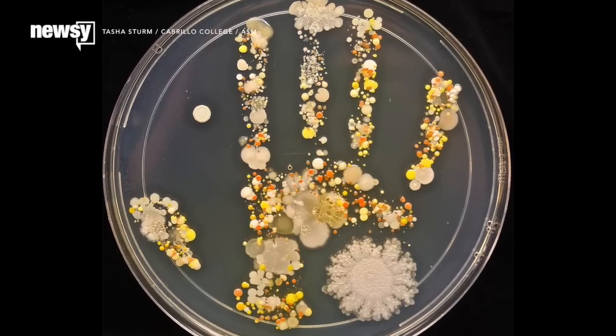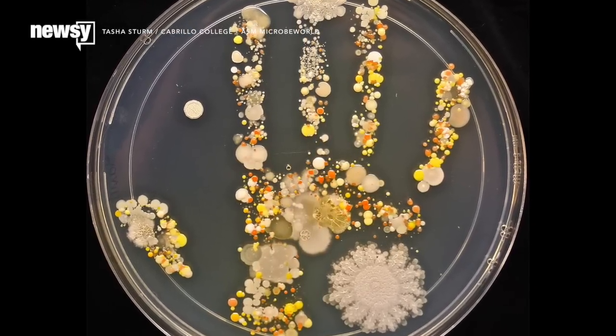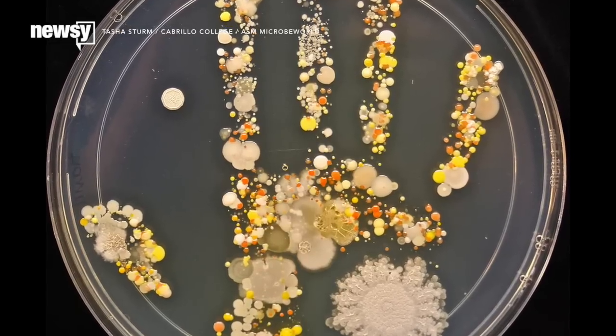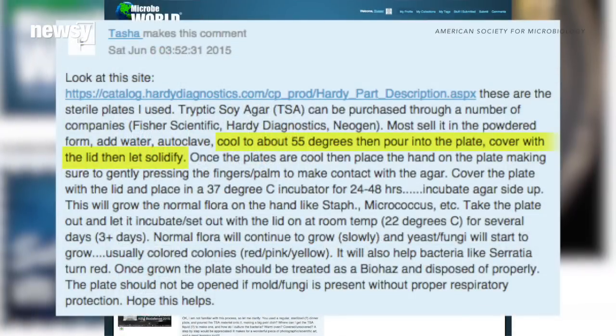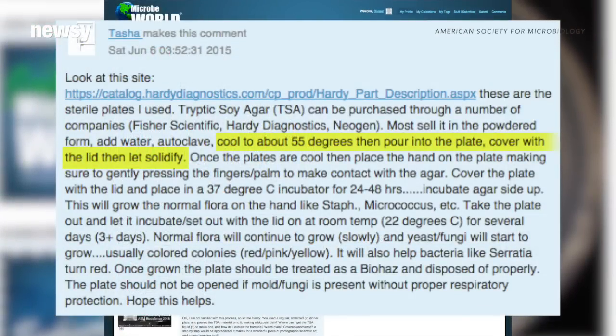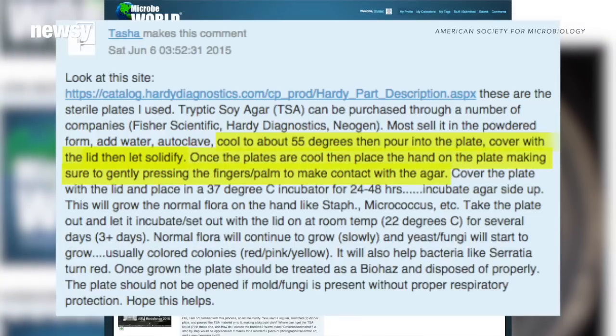She said in her American Society for Microbiology post she used sterile plates and tryptic soy agar, or TSA, which is a substance used to cultivate bacteria to get the print. She said in the comments she cooled the TSA to about 55 degrees and poured it into a plate.